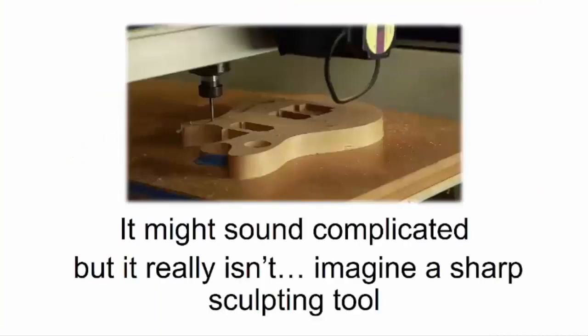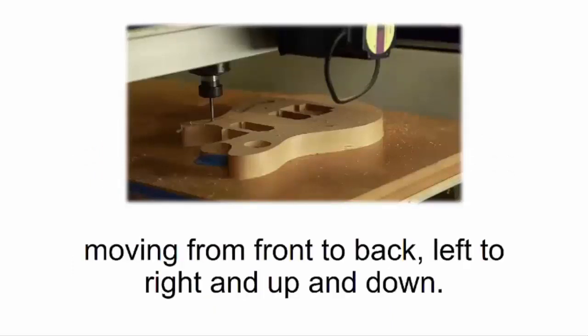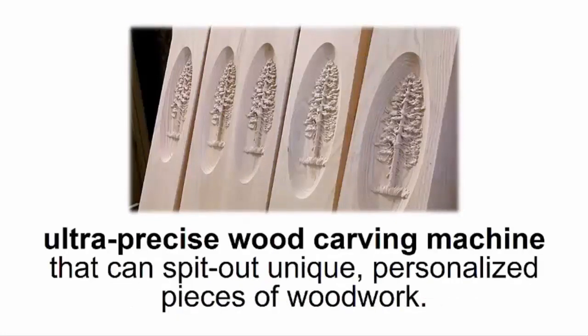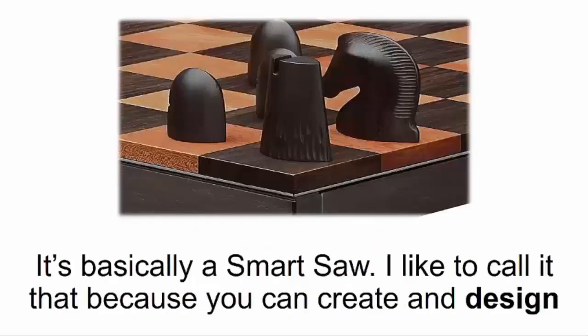It might sound complicated, but it really isn't. Imagine a sharp sculpting tool moving from front to back, left to right, and up and down. Hook it up to a computer, and you'll have a personal ultra precise wood carving machine that can spit out unique, personalized pieces of wood.